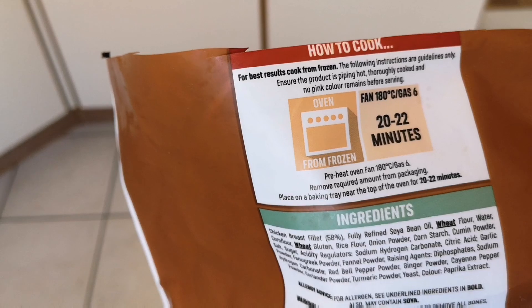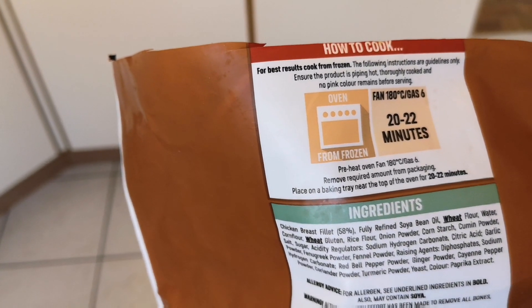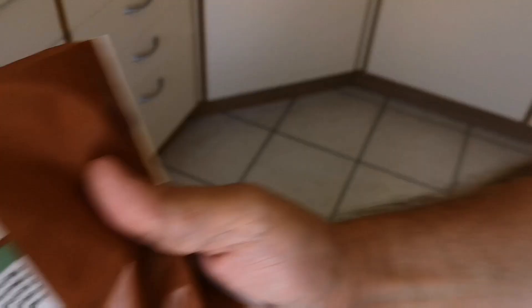Oven from frozen: fan 180, gas 6, 20 to 22 minutes. Pre-oven fan 180, gas 6. Remove packaging, place on a baking tray near the top of the oven. They smell good, they smell lovely. So what I'll do, I'll bring you back when they're done.